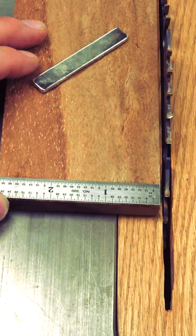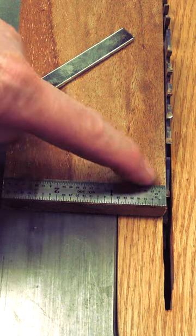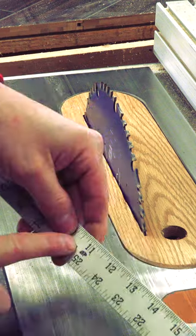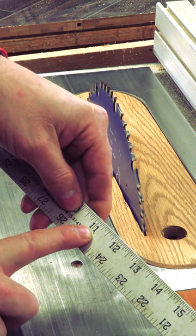We'll make this little jig that sits next to your blade. The one I'm going to show you is about 3 inches wide, but you can make yours as wide or as narrow as you want. You'll want the length to be longer than your blade — my blade is 10 inches, so I'll make mine about 11.